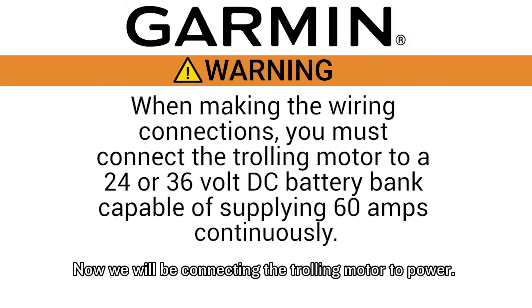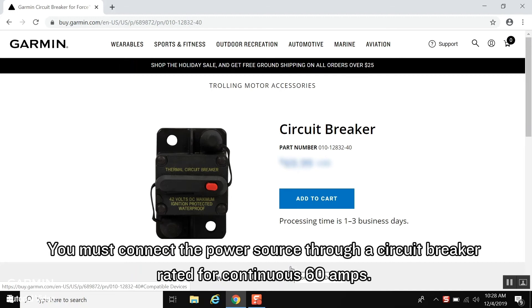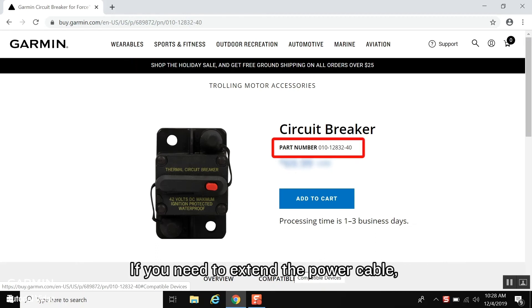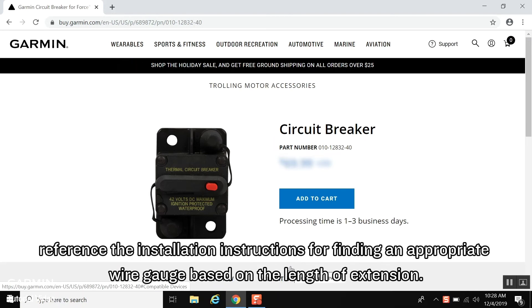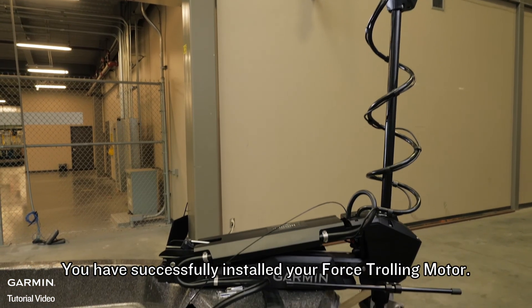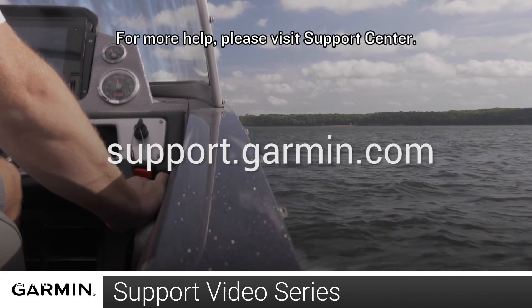Now we will be connecting the trolling motor to power. When making the wiring connections, observe the following considerations. You must connect the trolling motor to a 24 or 36 volt DC battery bank capable of supplying 60 amps continuously. You must connect the power source through a circuit breaker rated for a continuous 60 amps; this is not included but can be purchased from our website. If you need to extend the power cable, reference the installation instructions for finding an appropriate wire gauge based on the length of the extension. If you do not know how to do so, please contact an installer. And that's it! You have successfully installed your Force trolling motor. Thanks for watching! For more help, please visit support.garmin.com.